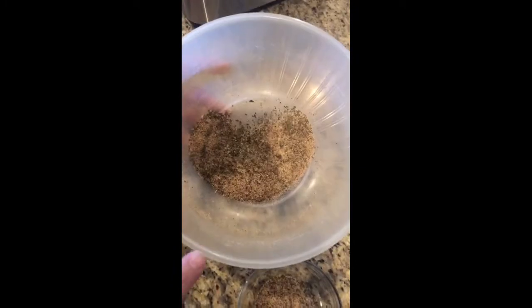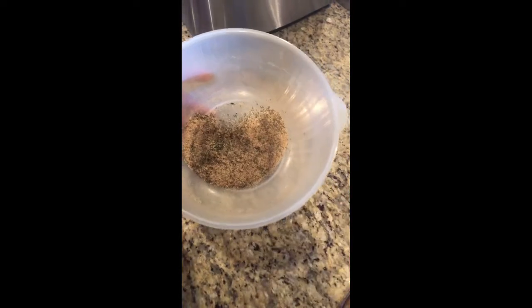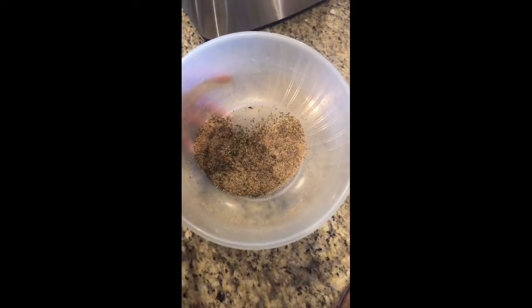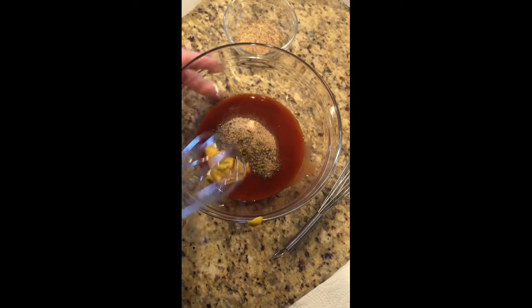Now that that's mixed, I'm going to separate two tablespoons to the side for the flour and cornmeal. The rest of the seasonings I'm going to throw into my batter, which is the Louisiana mustard and the two eggs, and I'm going to beat that really well. I'm going to set that to the side.